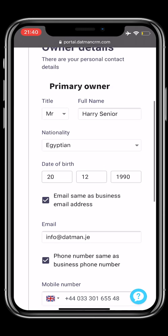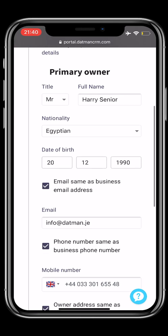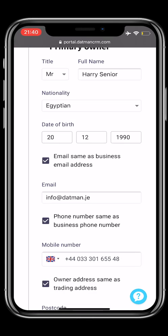Step 4: owner's details. You will now have to add your personal details. Once you're done, please don't forget to select Next.